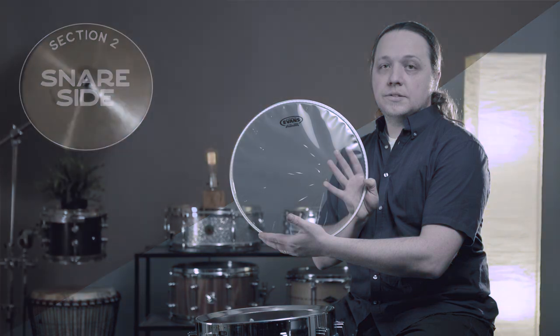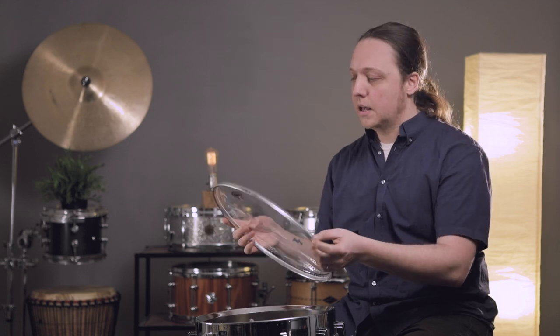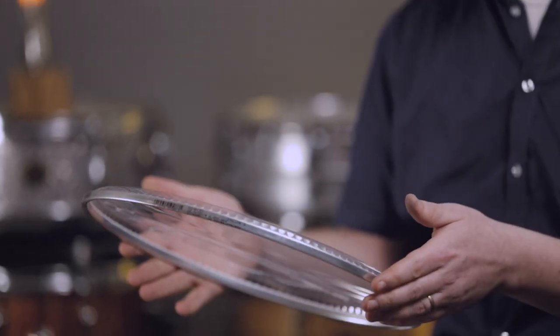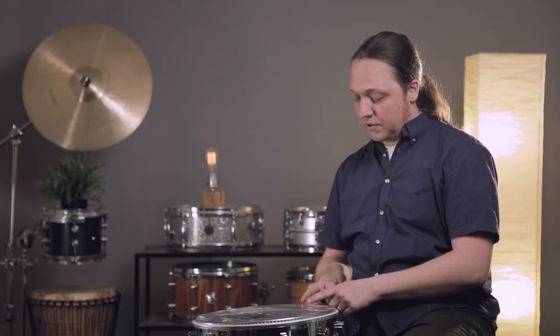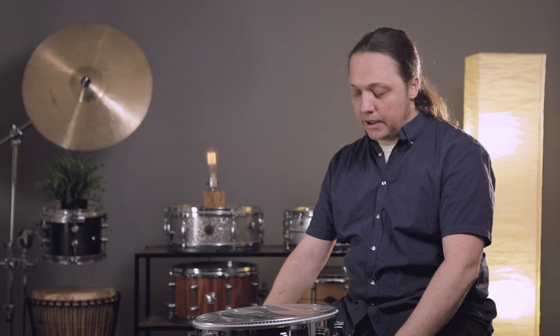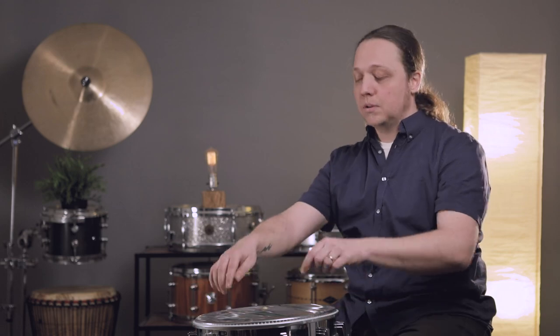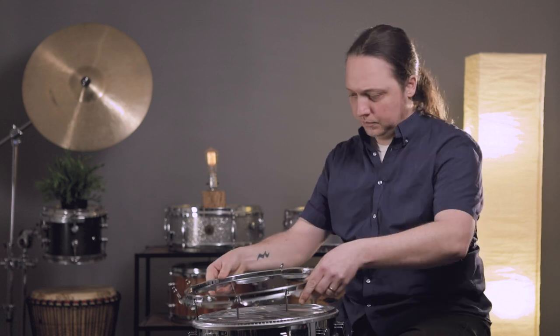Evans Snare Side 300 — this is a 3-mil snare side head. Every company makes a 3-mil snare side head, and everything we're talking about applies to whatever your favorite brand is. The big difference between the top head and the bottom head on a snare drum is you have the snare beds to deal with. We're going to set it right on there and go through a similar process, but understanding that this head is going to have to deform at the snare beds to have even tension all around — so it's not going to look level. Once it's on there, if you set the drum on a table there will be high spots, and it'll be a little further in where the snares cross. Voila — we are on and finger tight.